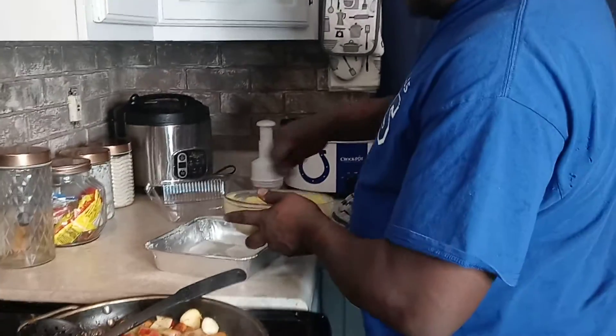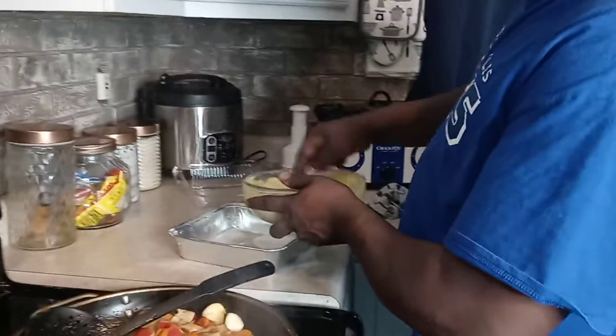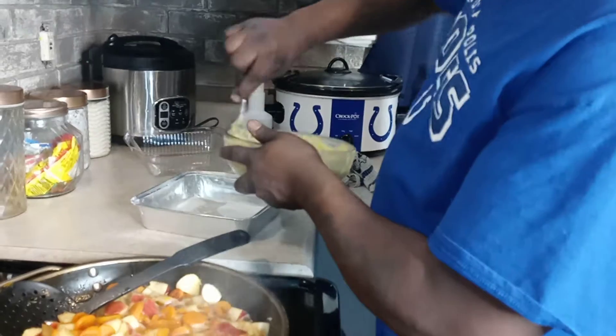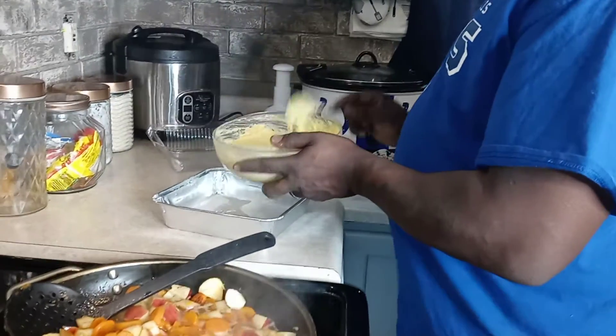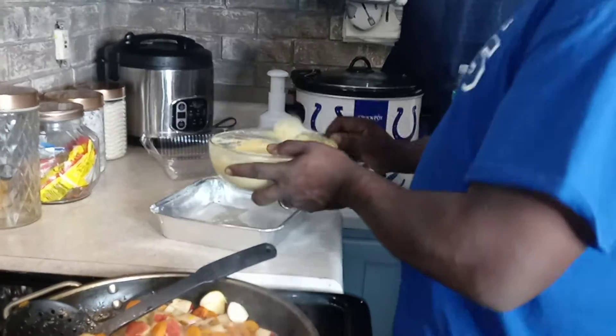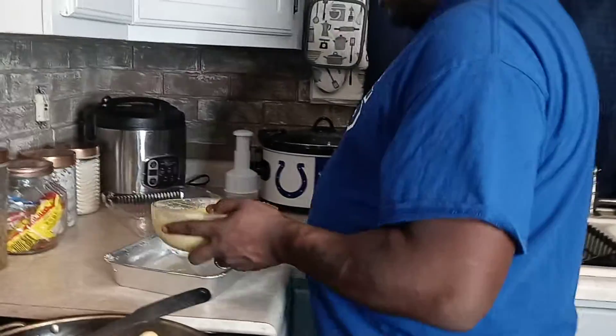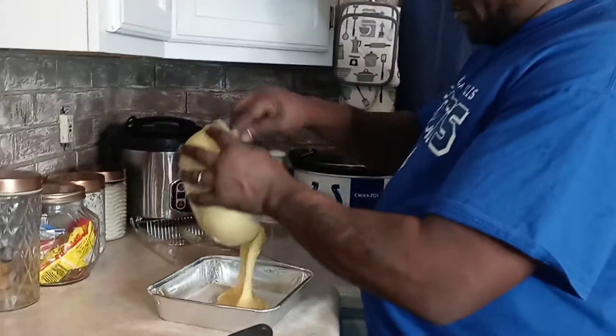Now we're whipping up some cornbread - we're going to make a small thing of cornbread. We're going to pour it in our pan right here.